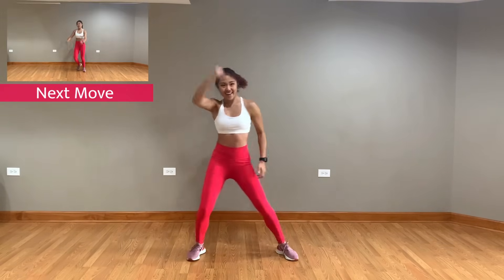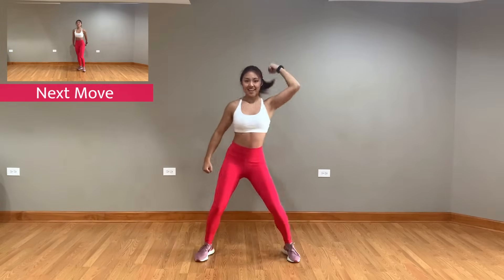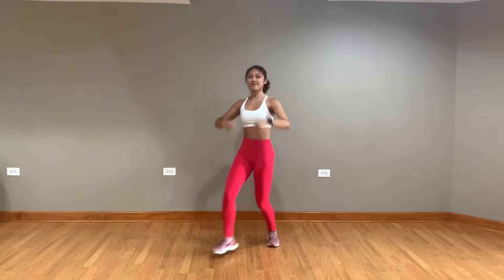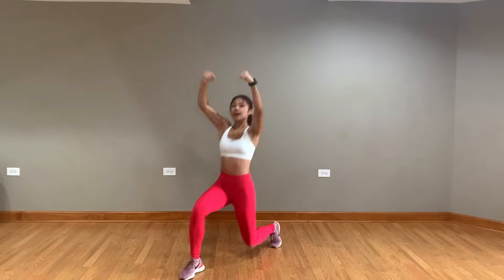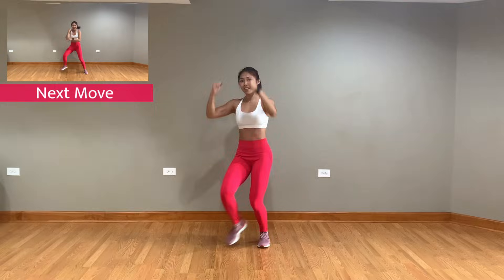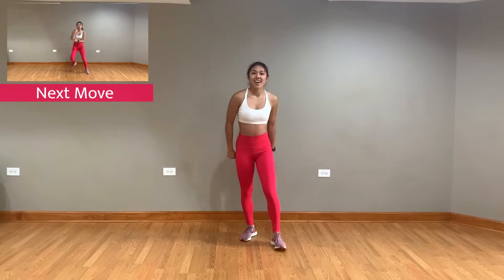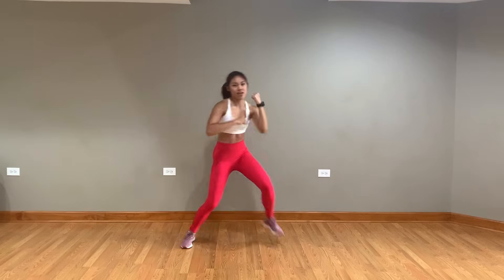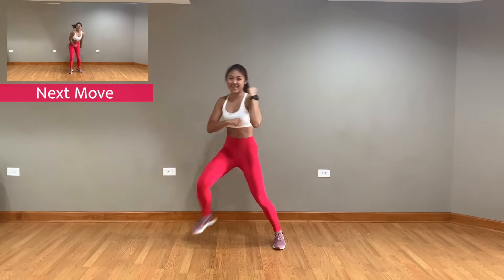Next up, we have some diagonal left side lunges! Now you're gonna do some side steps and knock with that left arm! Next, we're gonna move into some foot punches!